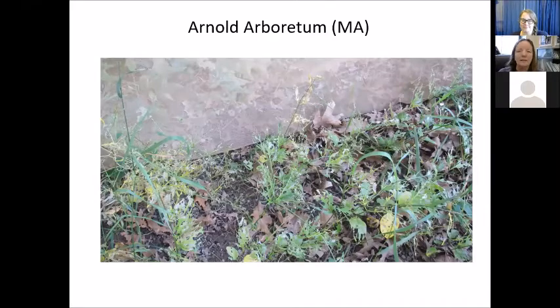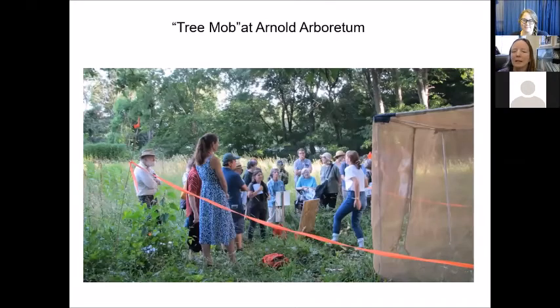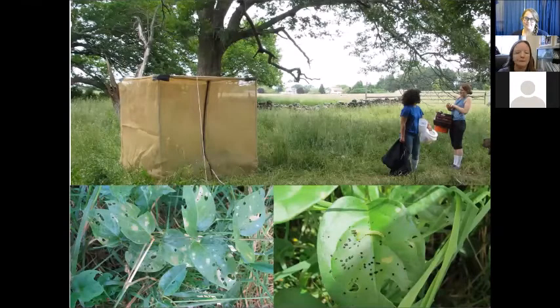One of our release sites was the Arnold Arboretum, which asked us to hold a 'tree mob' — where people stand around a tree and learn about it from an expert. Student Lexi Johnson told them about our releases and how it's supposed to help control swallowwort there. The timing was perfect — they were able to look in the cage and see all that defoliation and larvae crawling everywhere wanting more plants. When we were done speaking, we removed the cage and let the larvae go free. Another release site was a beautiful place in Jamestown, Rhode Island near the Jamestown Bridge, also showing damage in a shady setting.